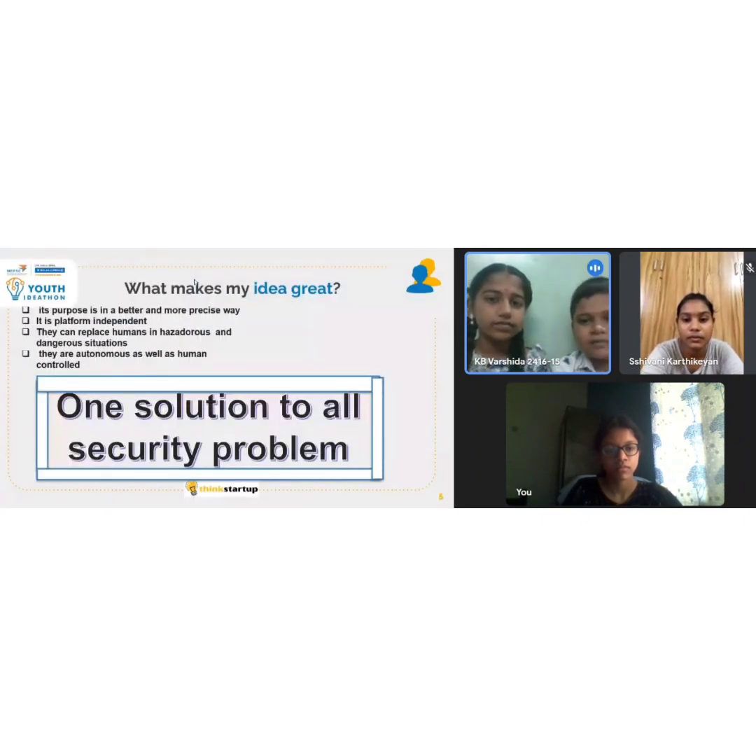What makes this idea good? Its purpose is served in a better and more precise way. It is platform independent. They can replace humans in hazardous and dangerous situations. They are autonomous as well as human-controlled, and finally, one solution to all security problems.